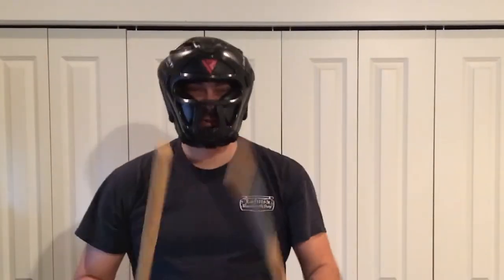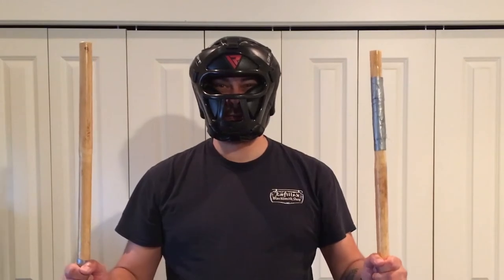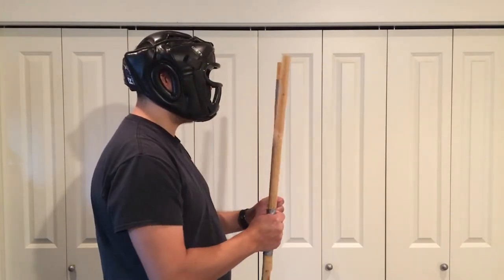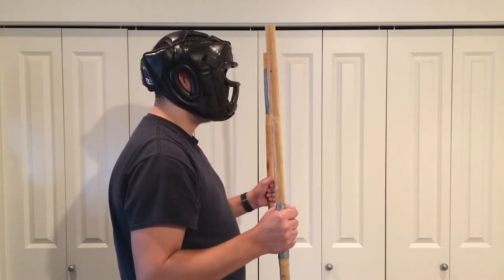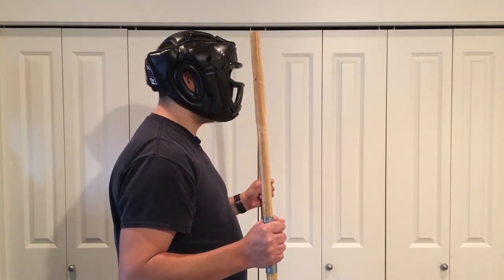I've got my screaming sticks here, and I'm going to hold them out. Going out to the side here, I lose vision of them right here. I'm going to turn to the side now to see if I can demonstrate this — right in front of me, going out to the side, and there. It looks like right here is a blind spot.